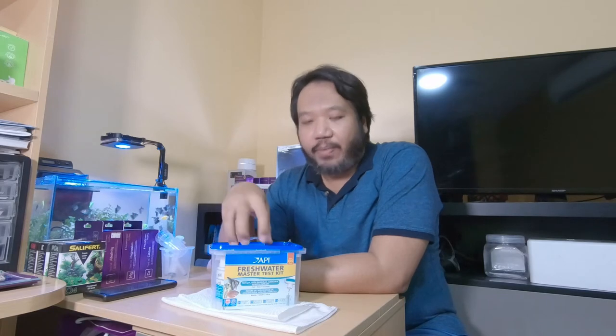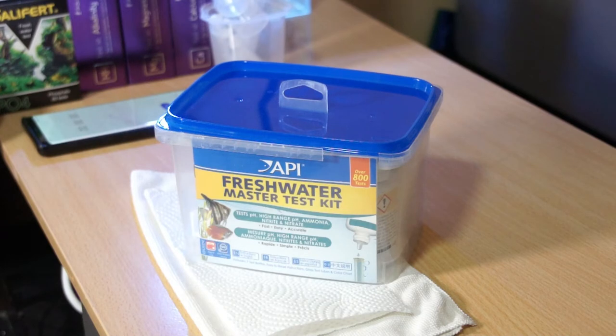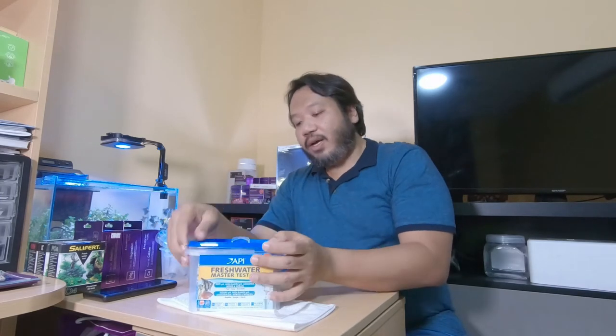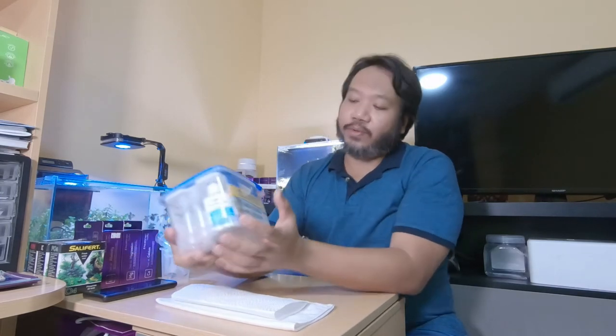Today we're going to go through the API test kit. API is a very common brand and well known for their test kits. I find that the API test kits are the easiest to use — not necessarily easiest to read, but easiest to use because it's very straightforward. Just a couple of drops into your water and test tube and it's done. The API kit comes with five tests: two for pH, one for ammonia, one for nitrite, and one for nitrate.